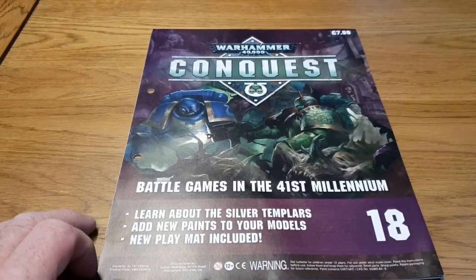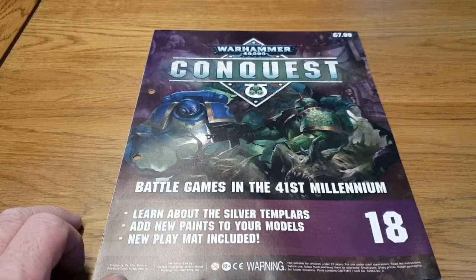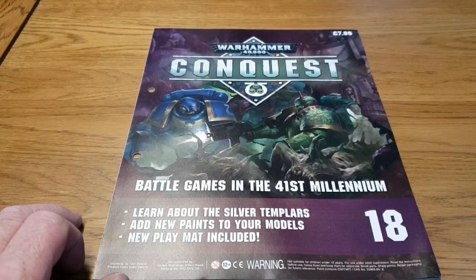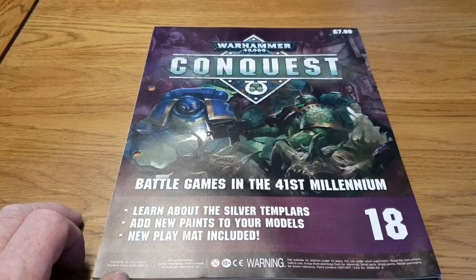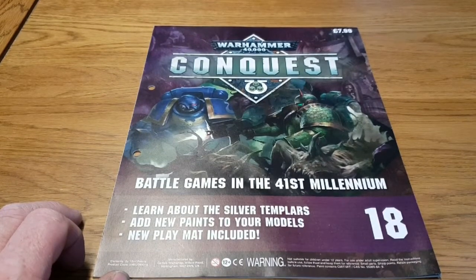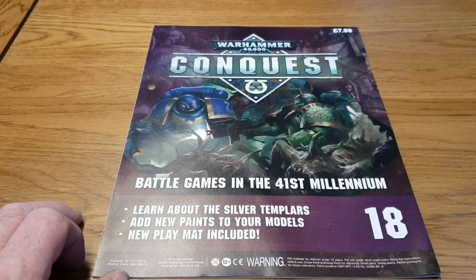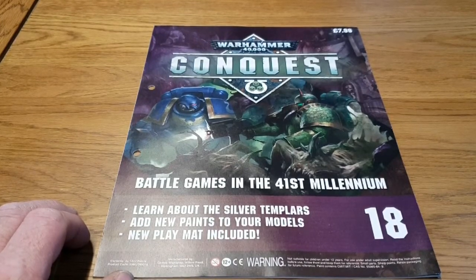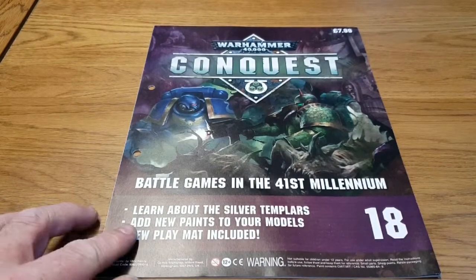There was a rumour when this magazine first came out that it was going to concentrate entirely on the Silver Templars, but lots of the iconography on the marines so far actually has Ultramarine symbols on them. So the lieutenant we got way back — I think it was issue 7 or maybe issue 6 — actually has Ultramarine iconography on him. So I don't know if that's going to be correct or not.